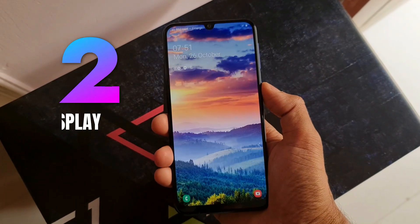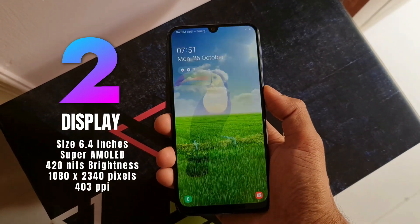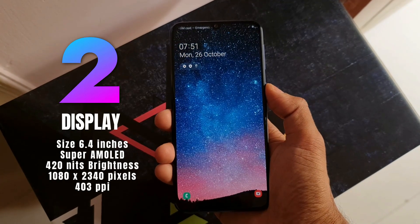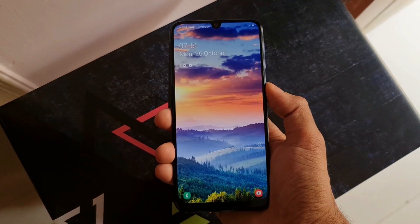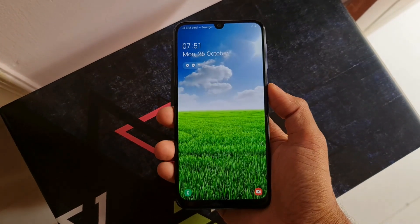The second USB is the display. We have a 6.4-inch Full HD+ Super AMOLED Infinity-U display which offers an immersive experience while consuming media. We get a peak brightness of 420 nits which provides a decent viewing experience under bright lighting conditions as well.